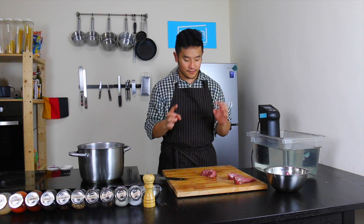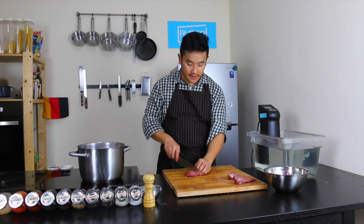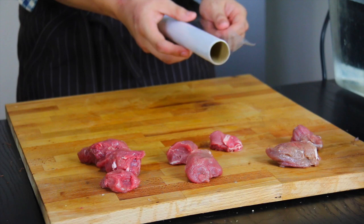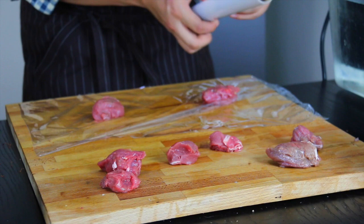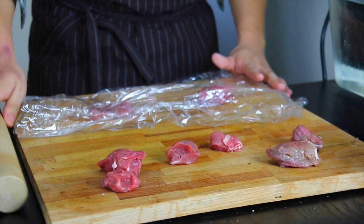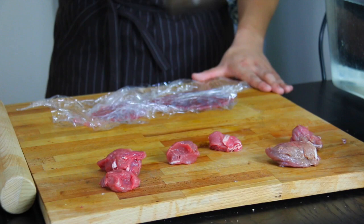We have the filet mignon cut of the veal and we're just going to slice it into two centimeter thick pieces to bat them out. Take some glad wrap or cling film, and with the help of another sheet of cling film we can bash these without losing too much moisture. With a heavy rolling pin — or even just a heavy bottom pan — bash them out until they are now a quarter centimeter thick.